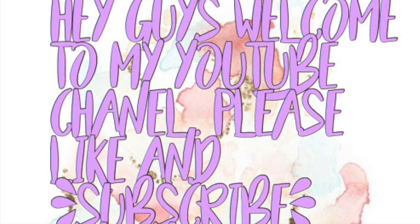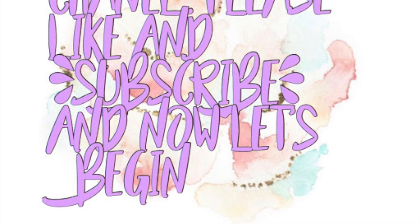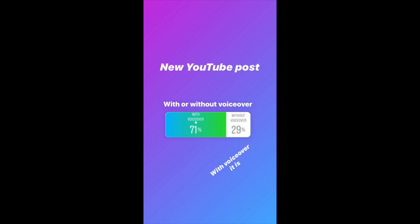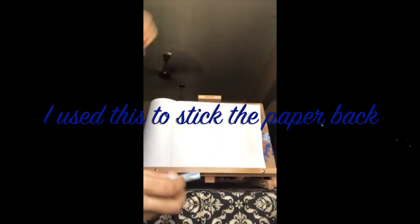Hey guys, welcome to my YouTube channel. Please like and subscribe. I'm going to be recreating the sunset painting. I used some blue tack to stick the paper onto the painting board so that it wouldn't fall.